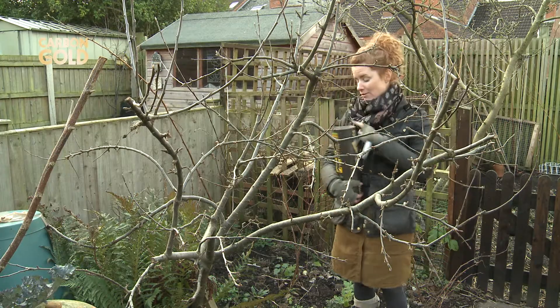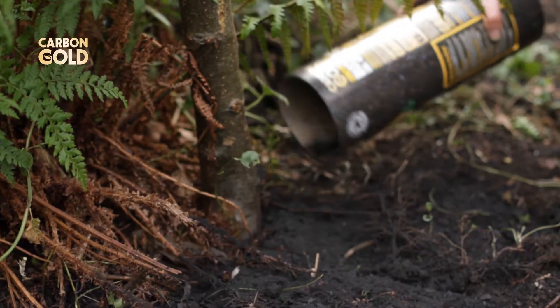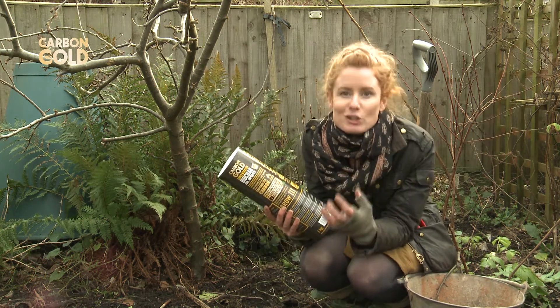You can even scatter it around established plants. You can mulch with all sorts of things, everything from bark chippings to homemade compost, but if you use grow char you're going to do something extra — you're going to supercharge the soil.